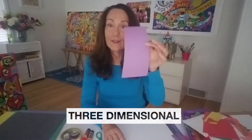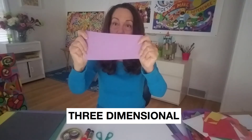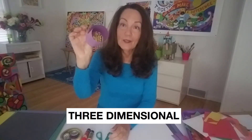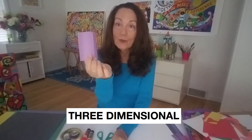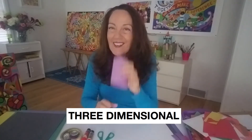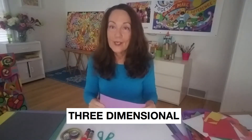So, boys and girls, before we actually make our sculpture, I want to show you how you can take paper and make it three-dimensional. You see this piece? This is flat. But if I bend it, now all of a sudden it's three-dimensional because it takes up space. I can put something through it, I can hold it this way, I could look at it from that way, I could even look through it. So, I'm going to show you some techniques for taking flat paper and making it three-dimensional.